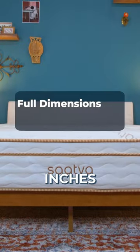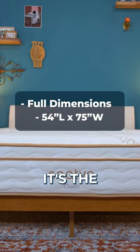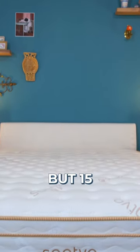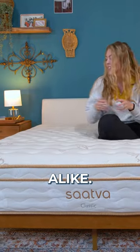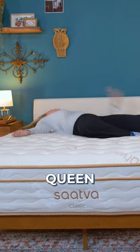Full mattresses are 54 inches wide by 75 inches long. It's the same length as a Twin XL, but 15 more inches wide for extra room to stretch out. Good for growing kids and adults alike, and if you don't have the extra space for a queen mattress, it works too.